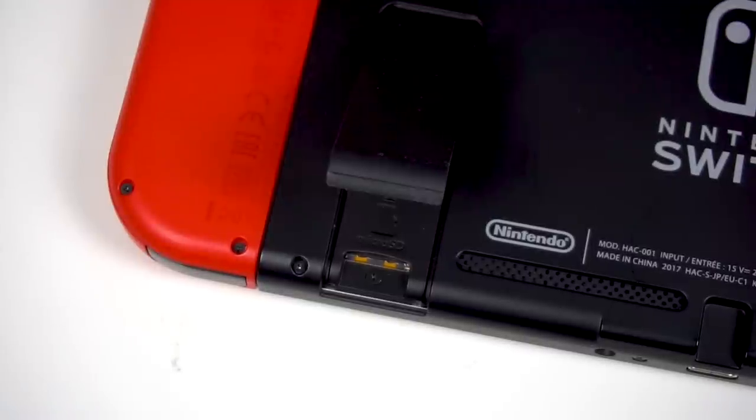Under that kickstand is the slot for a microSD card that you can use to store games on. You probably won't need a microSD card at first though — games like Mario Kart 8 Deluxe and Super Mario Odyssey only take up a few gigabytes, so if you only play a few games, maybe some casual titles and also have some games on cartridges, you probably won't need one.